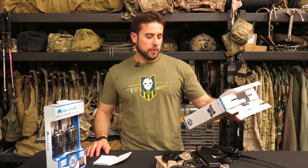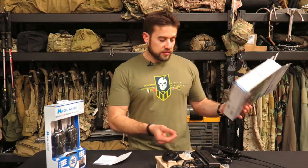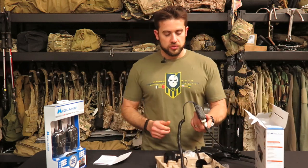So the main point was to talk about the Midland GMRS two-way radio. I think it's got a lot of potential, and I'm kind of looking forward to installing it in my vehicle and checking it out.